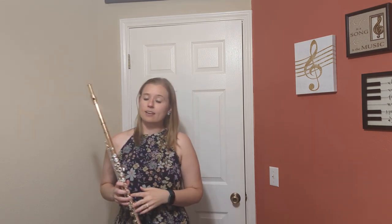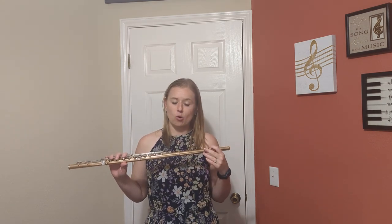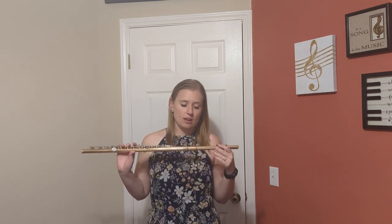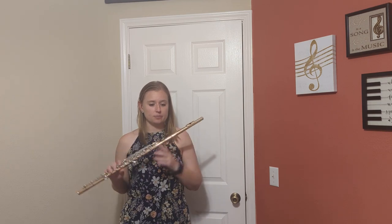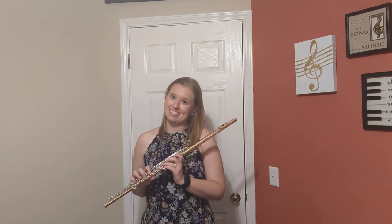The engraved head joint is a Haynes hand cut head joint, and if you end up purchasing this flute you get a one year warranty from the flutefinder. So if you're interested in this instrument, please contact the flutefinder to set up an easy trial, and you can use the product code 3168.